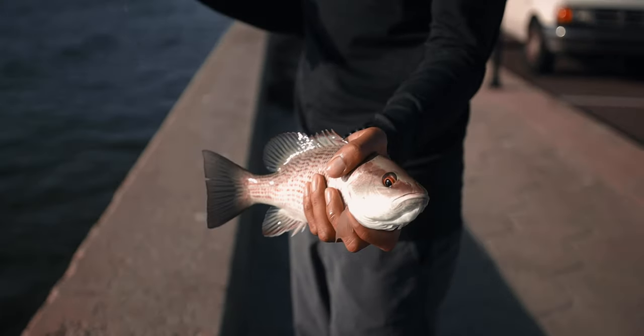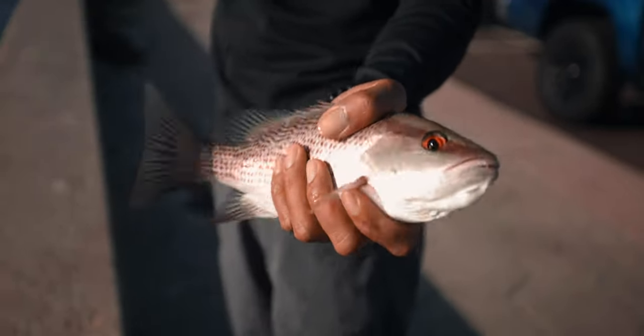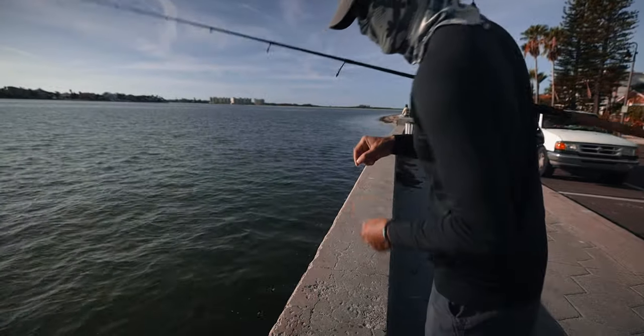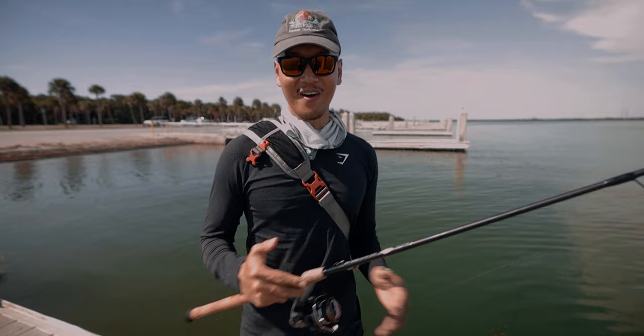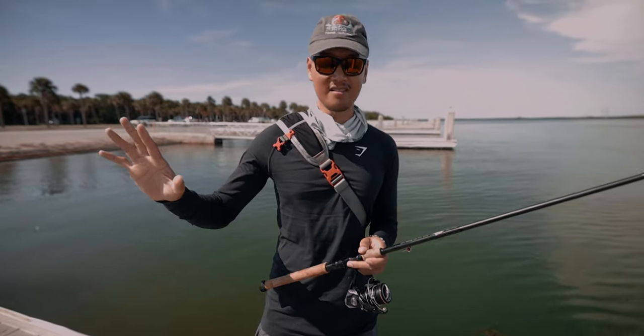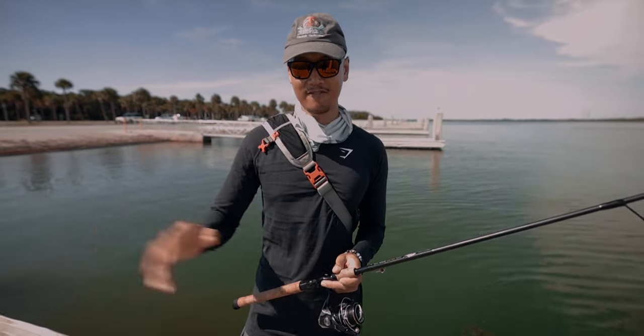That's on live shrimp. That's free lining live shrimp right there. We're gonna let this guy go. What's up everybody? Thawney here. Welcome back to another video. Today I'm gonna be showing you three methods I use when fishing with live shrimp.